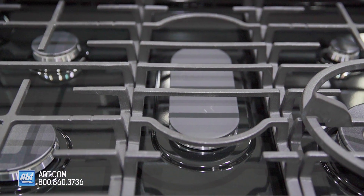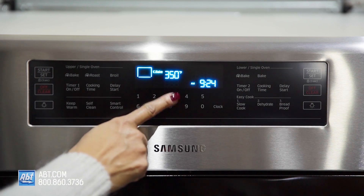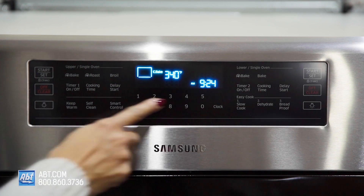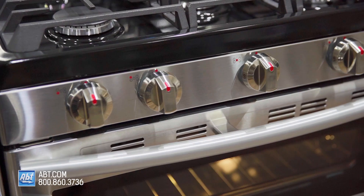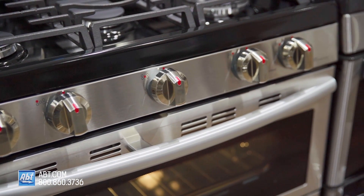The range top surface is an easy-to-clean black porcelain. The control panel is glass touch with several baking options, numerical keys, and an easy-to-read display. It has five metal knobs with markers and guides that help to easily identify burners.